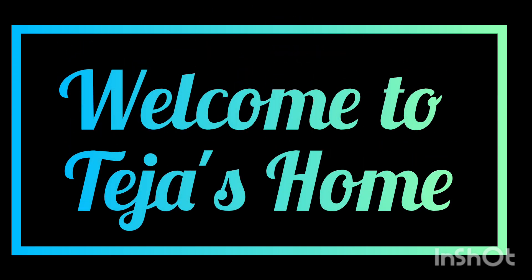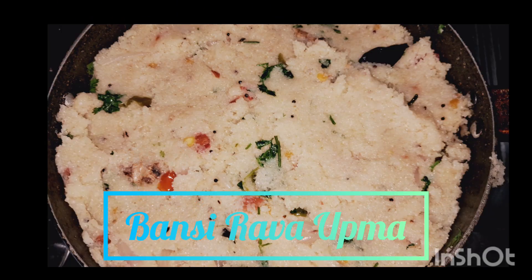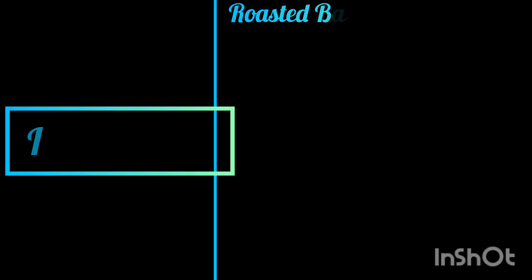Hi friends, welcome to Tejasoom. I am going to show you how to cook all the ingredients. This is a very easy process.